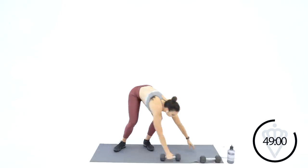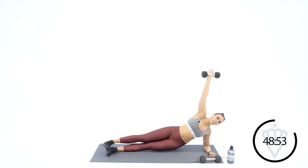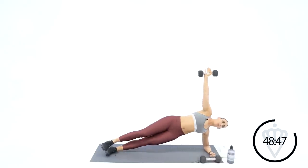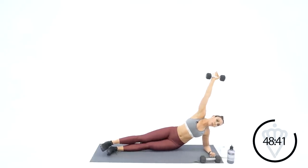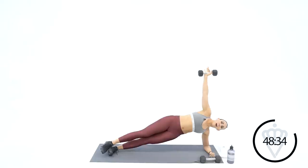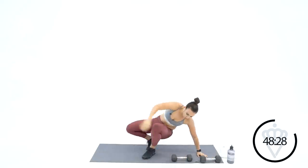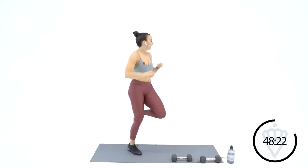Eight seconds — we're going to drop down to plank position, dumbbell in the right hand. Three, two, one — come on down. Tap and raise, dumbbell in the right hand. Squeeze your obliques from the bottom of your hip. Ten, nine, seven, six, five, four, three, two — rest, come on up. High knees sprint again — I'm going to keep you guys moving.